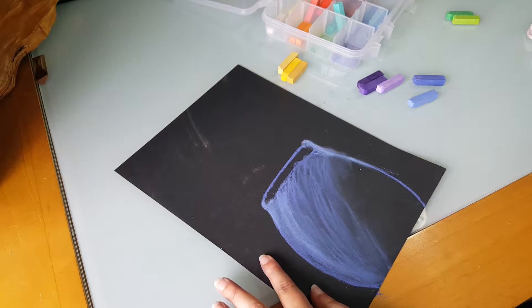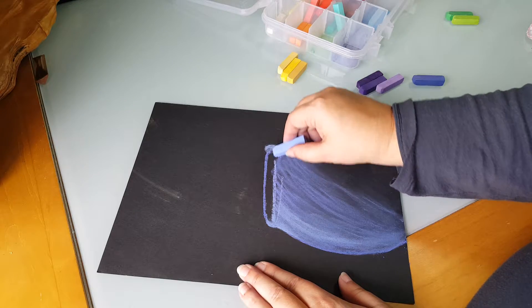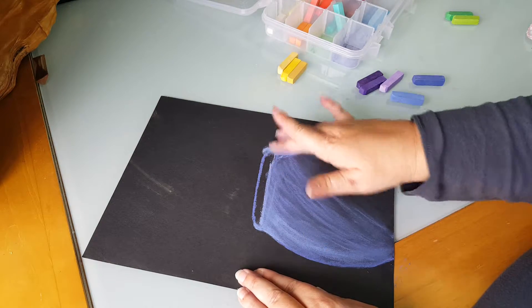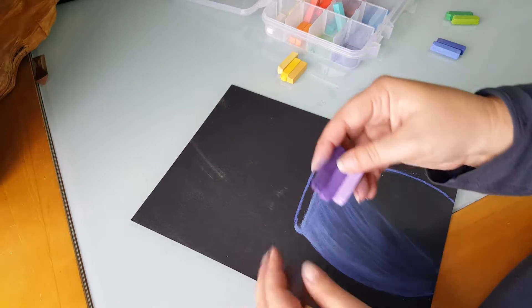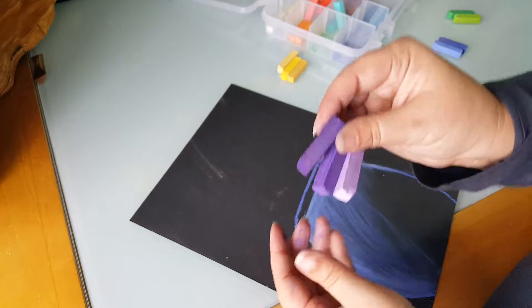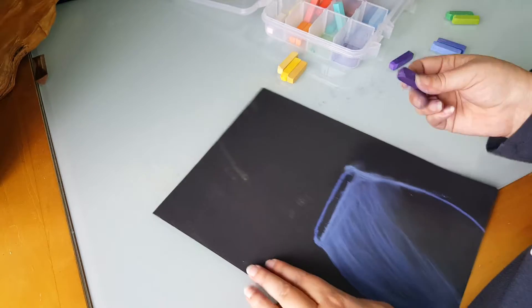That's my vase for right now, and the cool thing is I can always go back and add more lines to it if I want to. So now let's get to adding some flowers. I'm gonna start with my purple and I've got three similar colors — a dark, a medium, and a light. I'm gonna start with the dark and draw the outline of my flower.